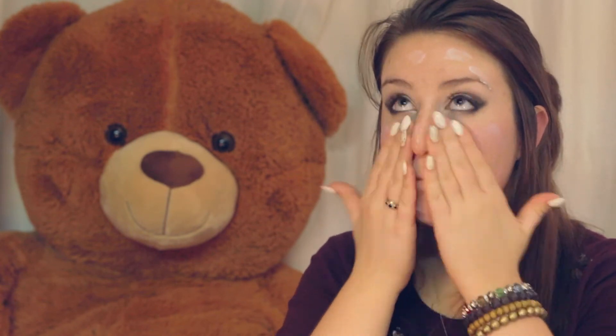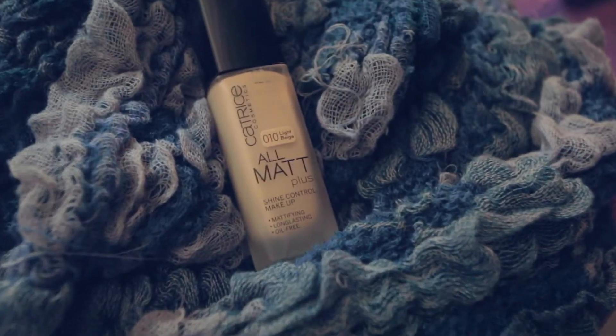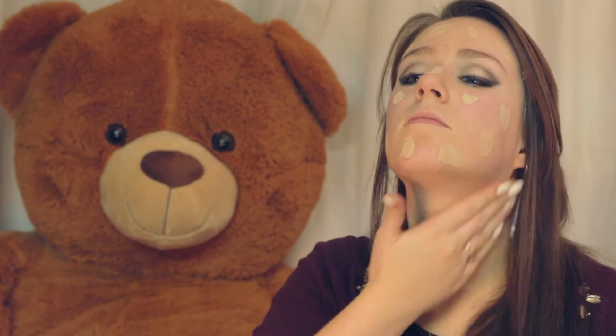Using your favorite primer, apply a thin layer all over and blend out with your fingers. Make sure to blend onto the neckline as well. Using a face blending sponge and your favorite mattifying foundation, apply this all over your face and blend well. Don't forget to blend out the foundation onto your neckline.